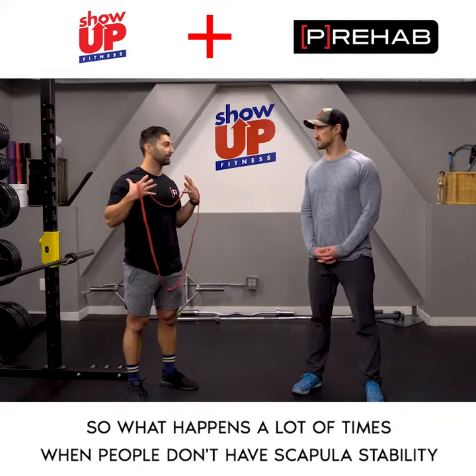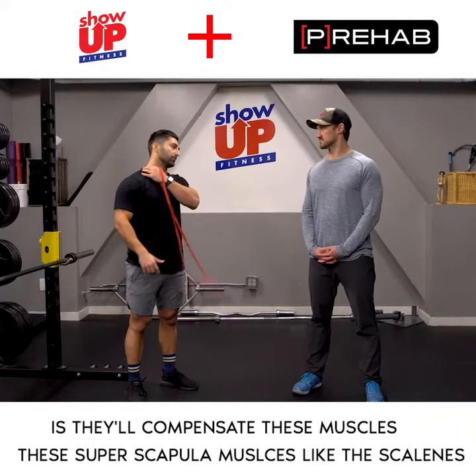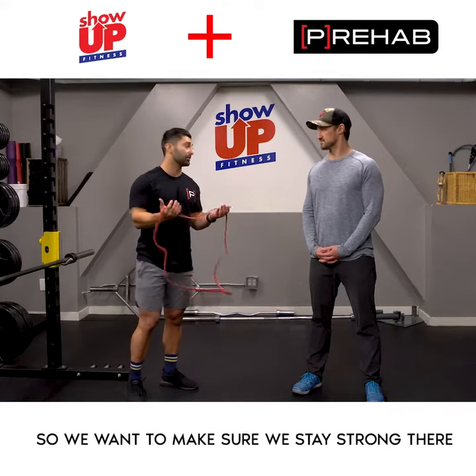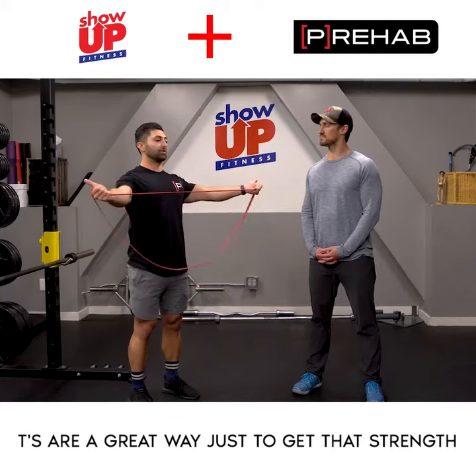What happens a lot of times when people don't have scapula stability is they'll compensate with these super-scapular muscles, like the scalenes. So we want to make sure we stay strong there. T's are great ways to get that strength.